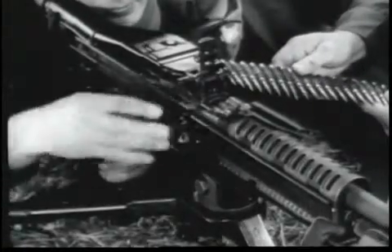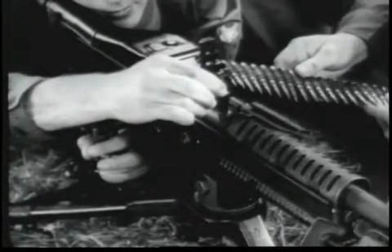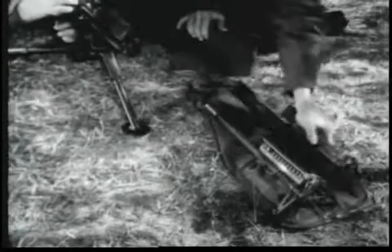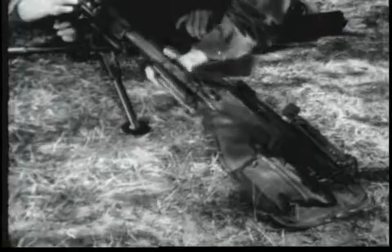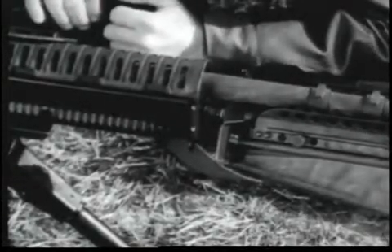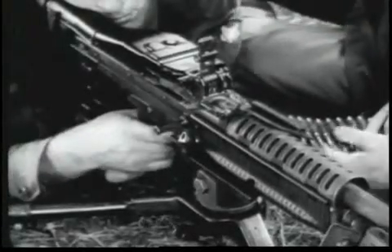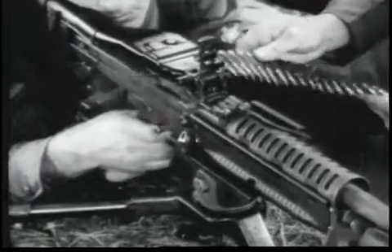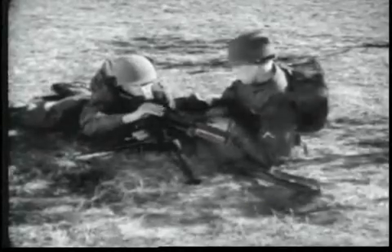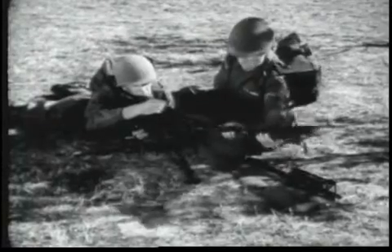To change the barrel, the gunner raises the barrel locking lever. The assistant gunner withdraws the barrel by grasping the bipod legs and inserts the new barrel into the receiver. Now the gunner lowers the barrel locking lever and the barrel change is completed. Barrels are changed in a matter of seconds. Frequent changes avoid overheating of the barrel and increase the effective sustained fire capability of the gun. Saving your barrel may save your life.